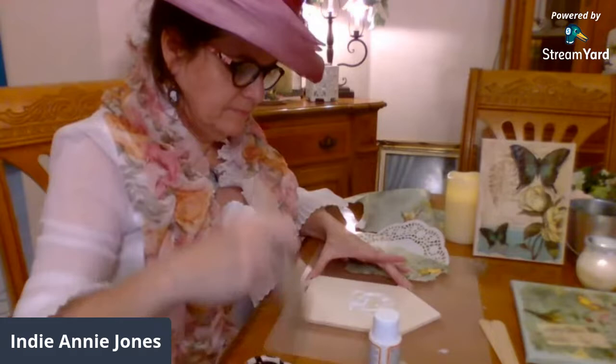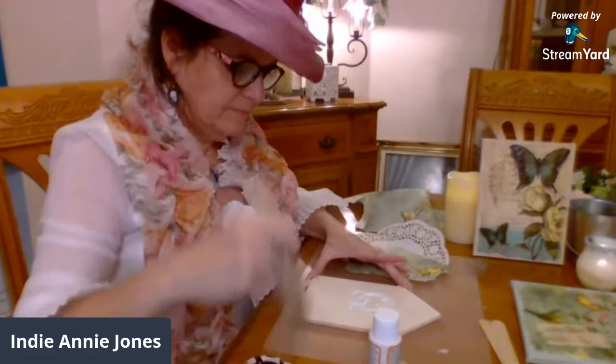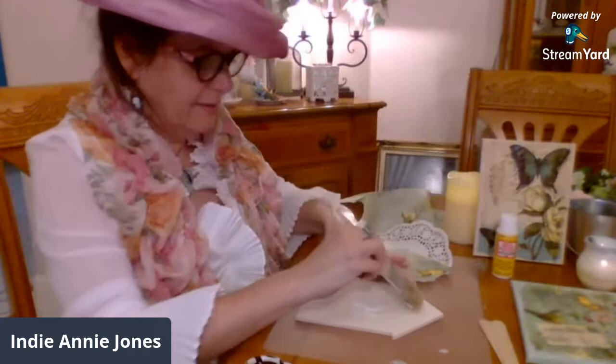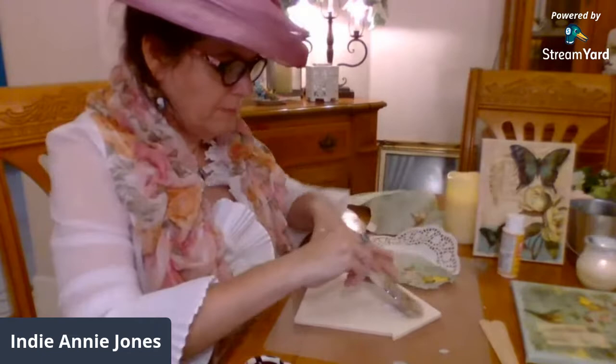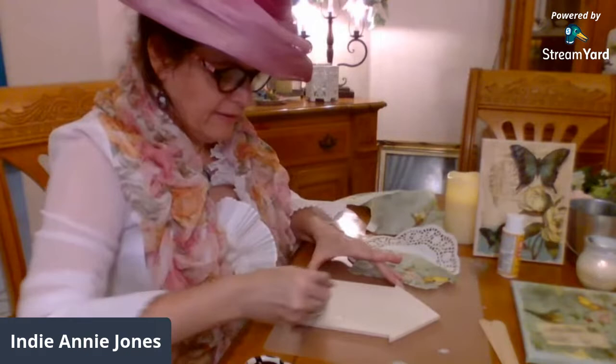I'm using Mod Podge, and Mod Podge is part of the Plaid family. That's right, because I'm a Plaid ambassador. All the beautiful paints that I use come from Plaid. They've been so incredibly wonderful — I have a storeroom of Plaid products, you don't have to go shopping. I have to do another giveaway with you guys.